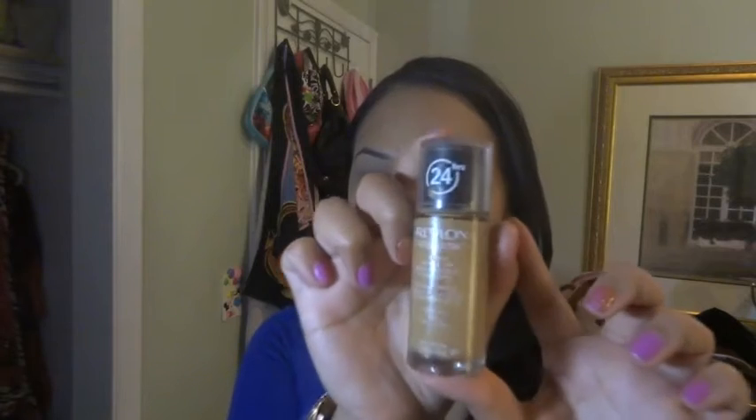Using Revlon's 24-hour foundation in Toast Hale, I am going to dot this all over my face. Using Sigma's black kabuki brush in F80, I am going to gently pat on the foundation.